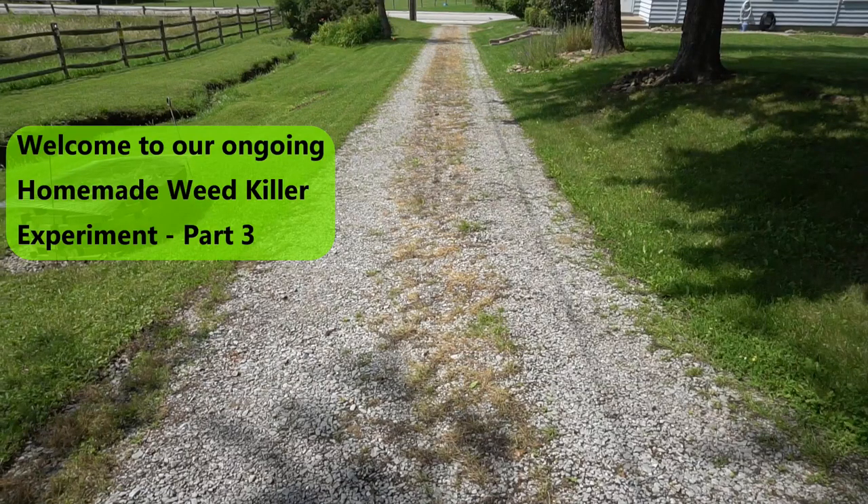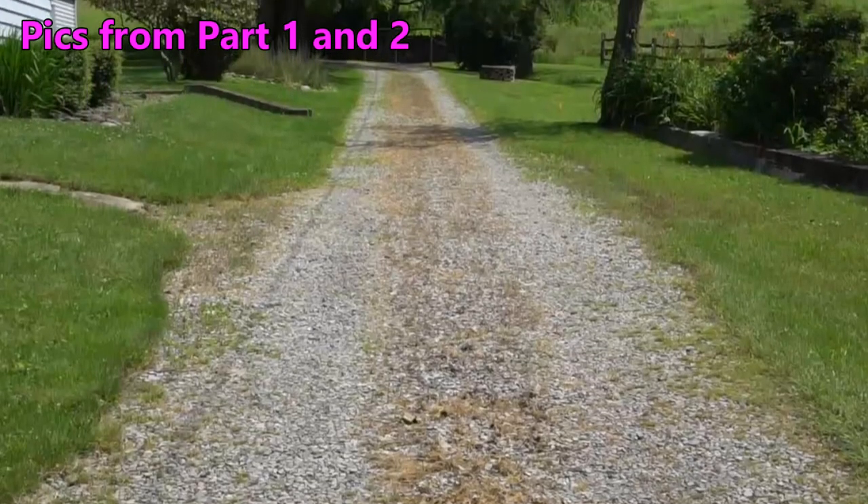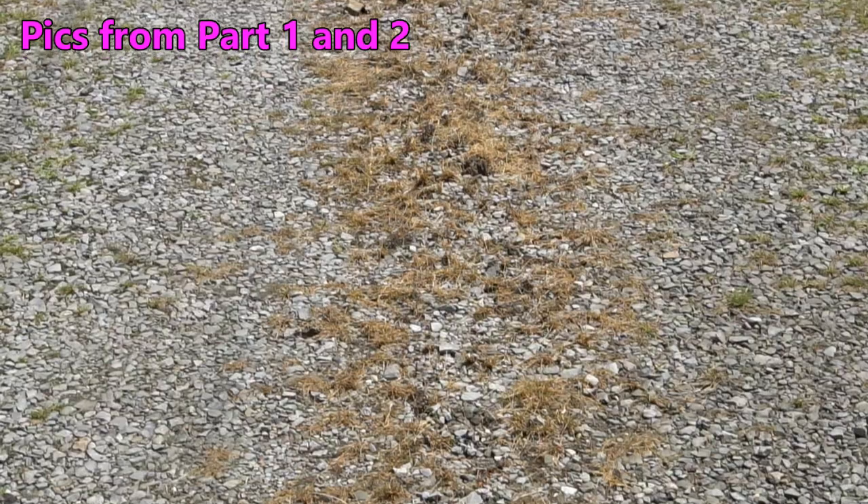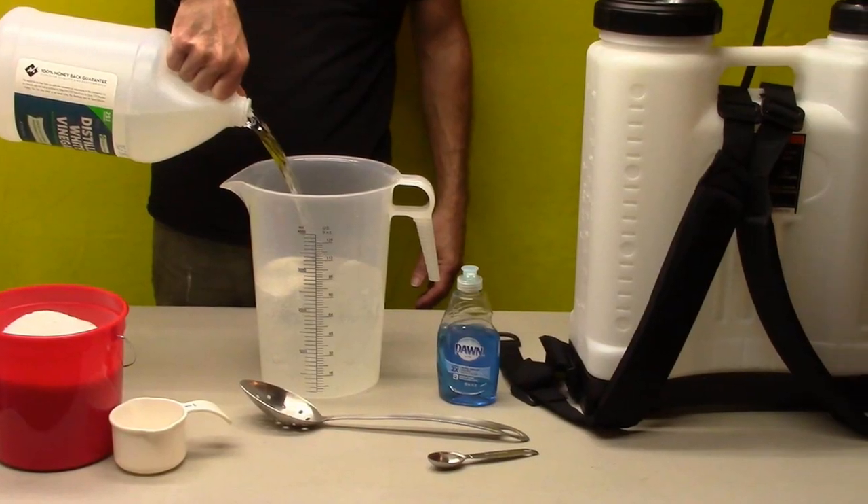Welcome to part 3 of our ongoing homemade weed killer experiment. Parts 1 and 2 of our experiment showed some potential, so for our next experiment we are going to try a popular mixture that's been around for quite some time.